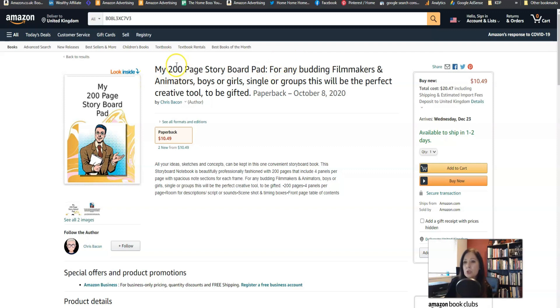I don't know if it needs the 200-page information but I'm sure 200 pages is quite a lot, so that might be interesting for some people — it's quite a substantial book and it tells you what it is, which is a storyboard pad. No problems at all with this title. It's nicely capitalized as well, and the subtitle certainly tells you exactly who this book is for, which is great.